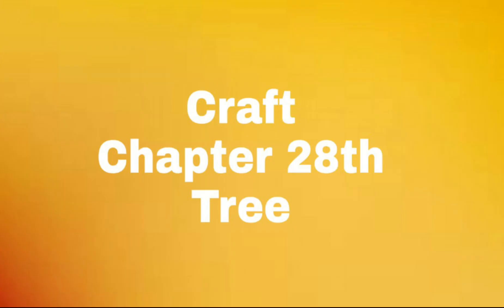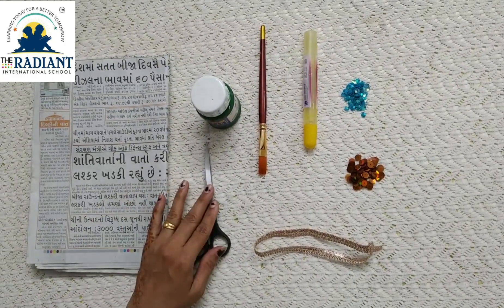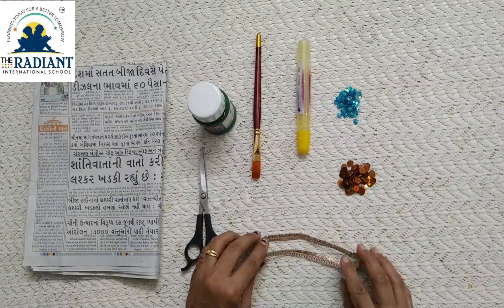Good morning students, hope you have kept yourself safe and healthy. I am Deepa Patil, your art teacher. Today we will learn how to make a Christmas tree from newspaper. For this we need newspaper, scissors, paint brush, glue, star stones, and sequins.